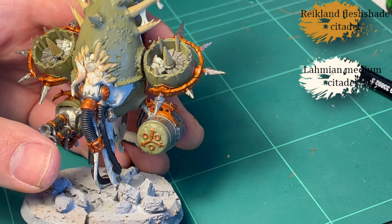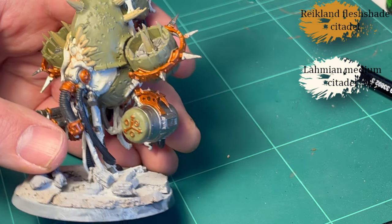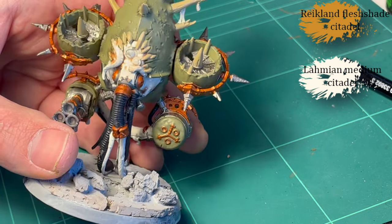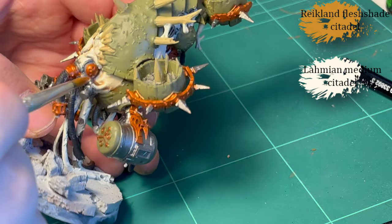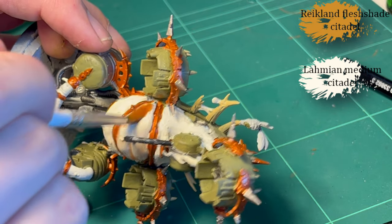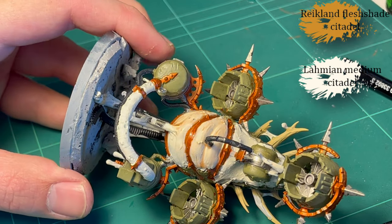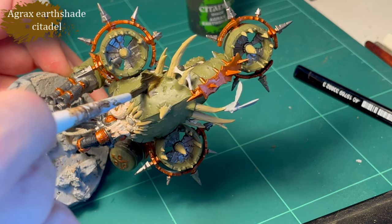Next, Reikland Fleshshade, heavily thinned with the Lahmian Medium, and that is for all the flesh. It's thinned down heavily because I still wanted that pale sickly aesthetic on the white. I just slap it on and it's actually quite fine if it hits some of the Screaming Bell as well — that's kind of okay.